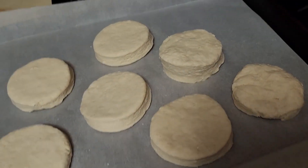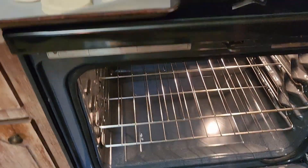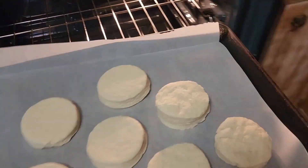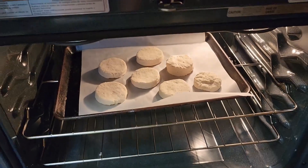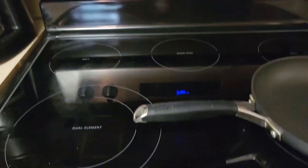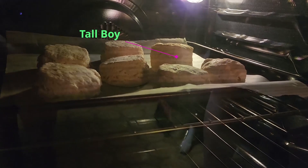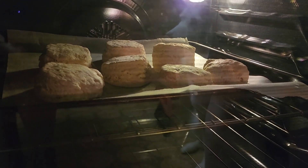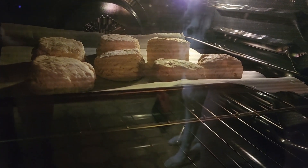Let's get these in the oven — we've got it preheated to 350 degrees. Every oven's different so just come back and check on these in maybe 15 minutes. They're already puffing up — there's the tall one, he's looking good. The dog is wanting the biscuits to come out of the oven too.